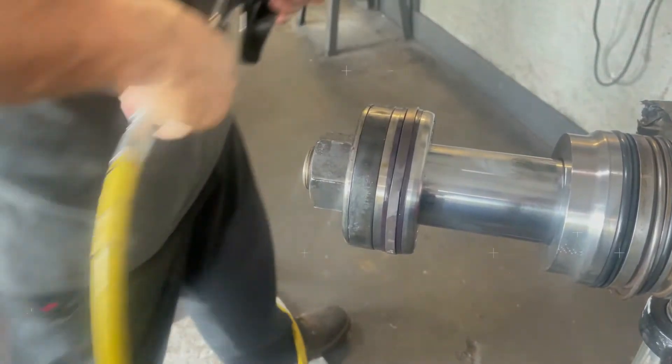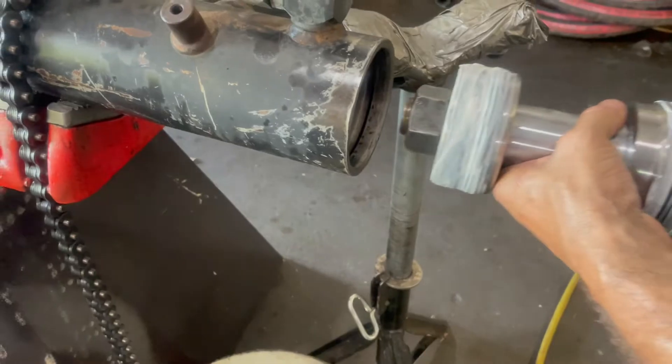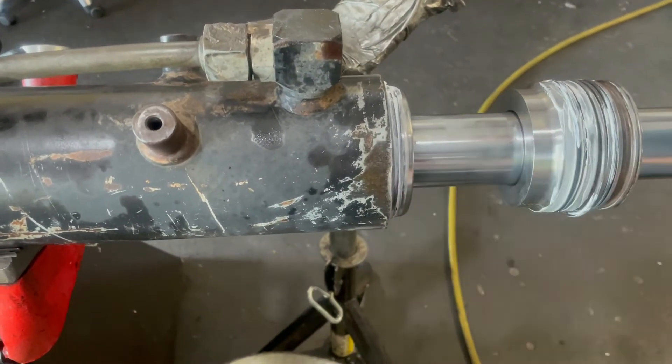And now just reassembling the rod, using some white grease just to ensure that everything goes back together nice and smooth.